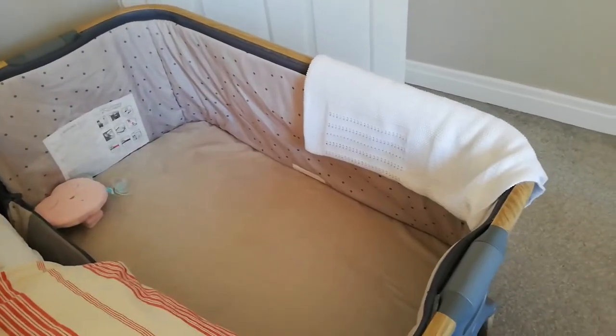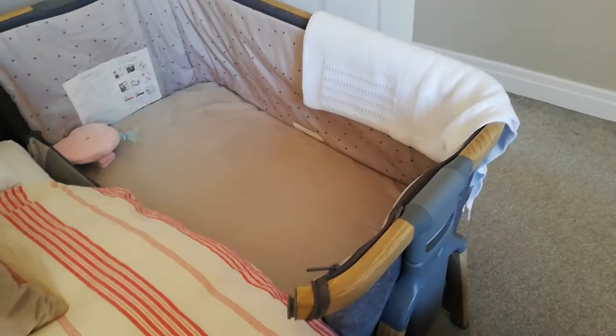This is the Tutti Bambini Cosi and it is the co-sleeping crib that I have used for both my boys — my oldest who is now two and a half and my youngest who is six months old and has just moved out of this crib into his own room. As well as using this as a co-sleeping crib, we have also used it as a travel cot, and I am going to show you the different ways you can configure this crib, as well as reviewing some pros and cons before you decide if you would like to buy one.